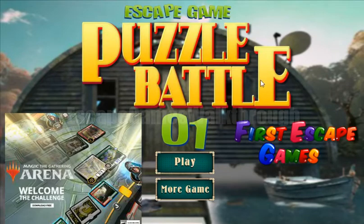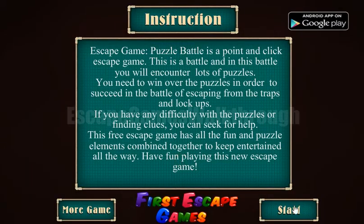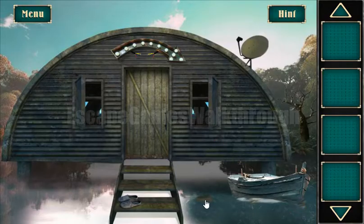Playing Escape Game Puzzle Battle Level 1 by First Escape Games. Let's start and begin.